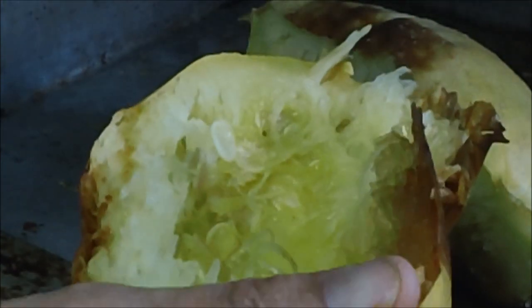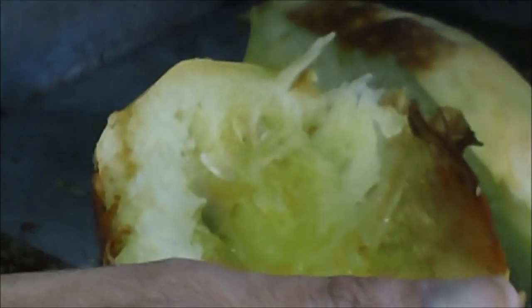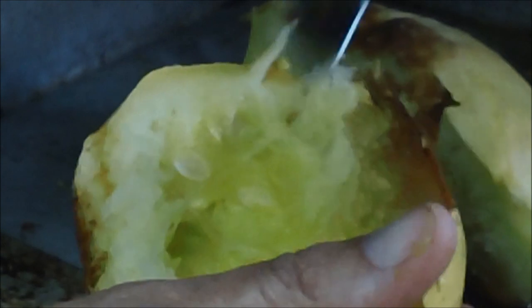Just get the seeds out right there. Now, if you want to save your seeds, do it like I did on the other video — cut it in half, then roast it cut side down. But I am not keeping any of these seeds.